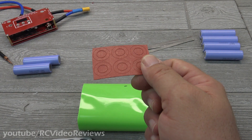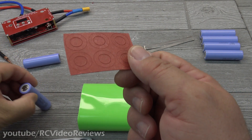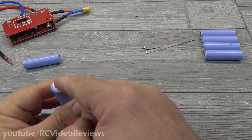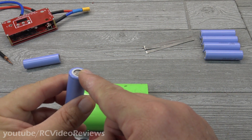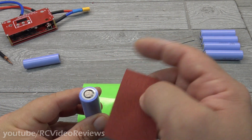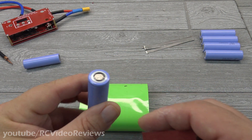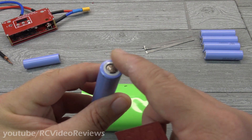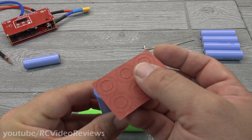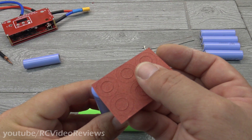Last up are insulating tabs, and I really recommend these. I bought mine on Amazon, but you can also 3D print them. You need something to separate the positive terminal from the battery casing, because the casing is ground. When I started testing initially, I got sparks a couple of times even though the heat shrink on the battery was intact. So definitely put insulation over the top of the positive terminals before you spot weld them.